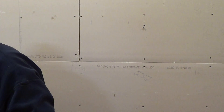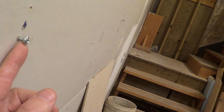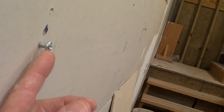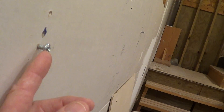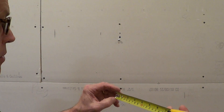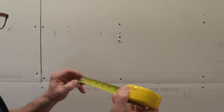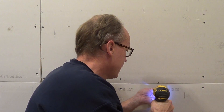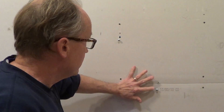There should be a gap between the screw head and the wall. Normally that should be about five-sixteenths to three-eighths of an inch. In metric, that would be roughly eight to ten millimeters. Then the bottom screw goes in the same way, so both are ready for hanging.